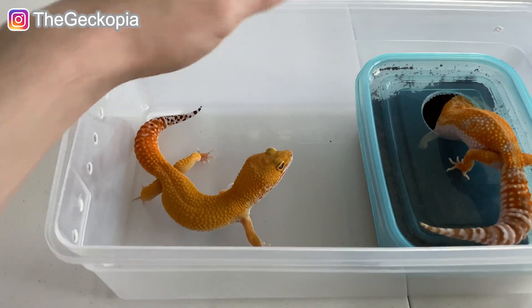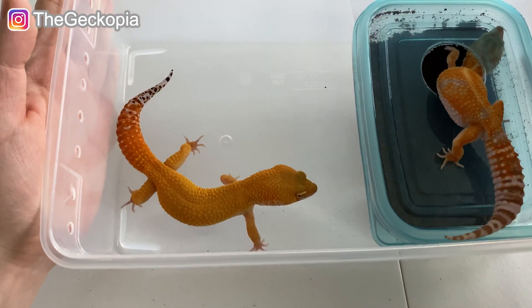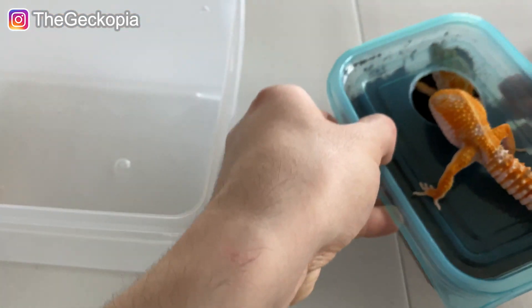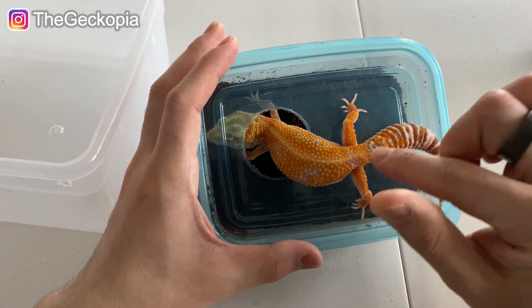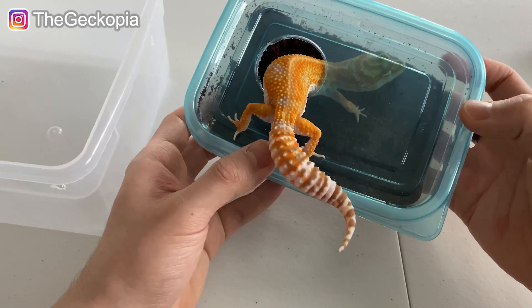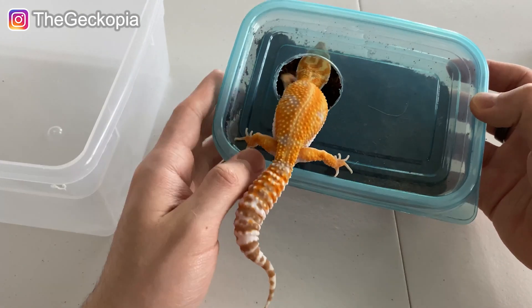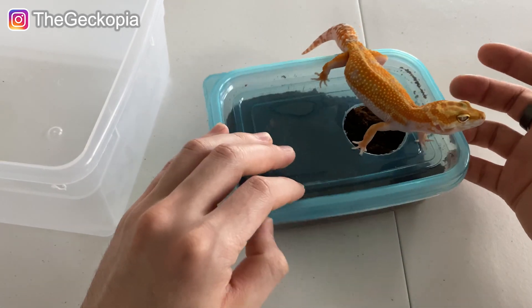This is the second hatchling of this year. Let me show you the parents — this is the dad and this is the mom. That is a blood super hypo tangerine, as shown in my previous video. This is the one I need to show you here: as you can see, she has some pattern right here — the racetrack pattern and some white patterns on her back. I was actually expecting more ladybug-style patterns because her mom has that kind of pattern, which I thought was super cool.